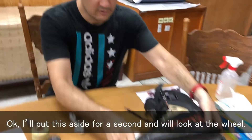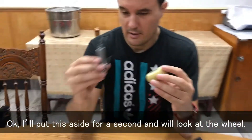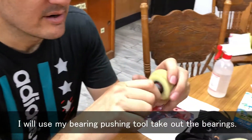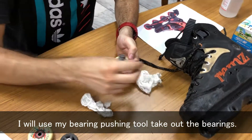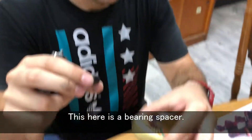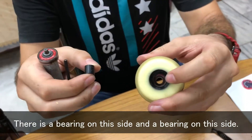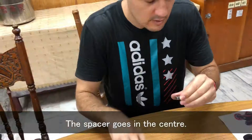I'll put this aside for a second and we'll look at the wheel. I will use my bearing pusher tool to take out the bearings. This here is a bearing spacer — there's a bearing on this side and a bearing on this side, and the spacer goes in the center.